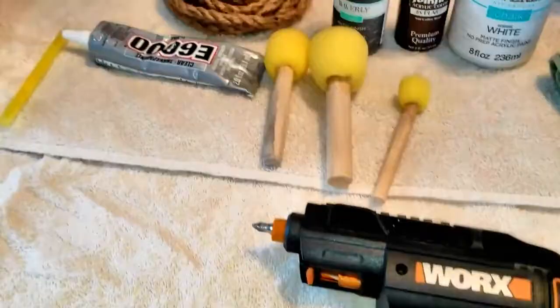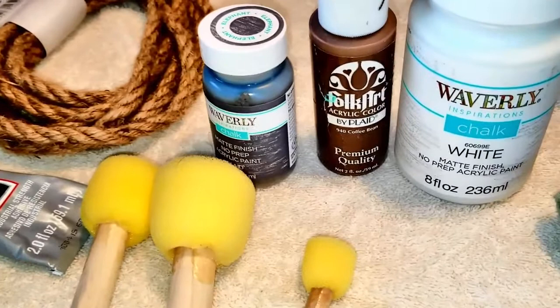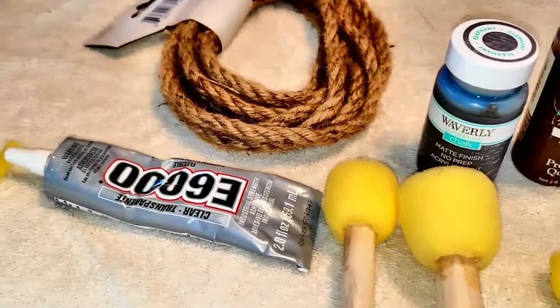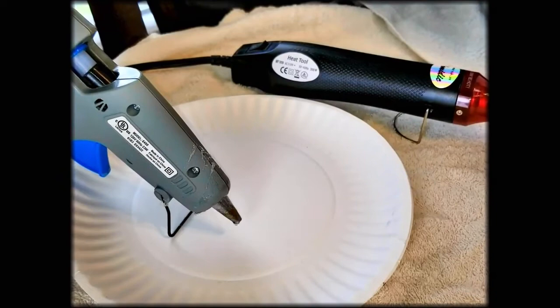For today's craft you'll need some dabbing sponges, some paint in any color of your choice. I'm using Waverly chalk paint in white, Folk Art paint in coffee bean, and Waverly chalk paint in elephant. You'll also need some E6000, some nautical rope, an ice bucket from the Dollar Tree, a glue gun, and a heating tool to make the drying process between coats of paint a lot faster.